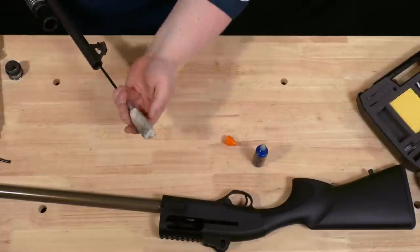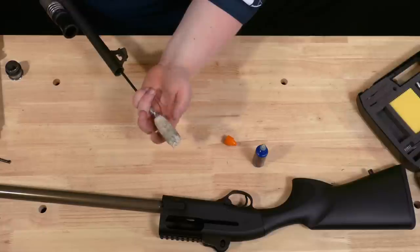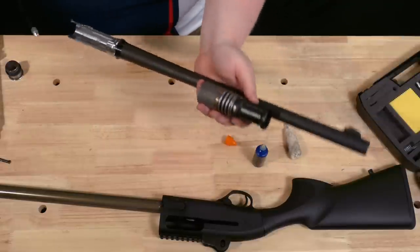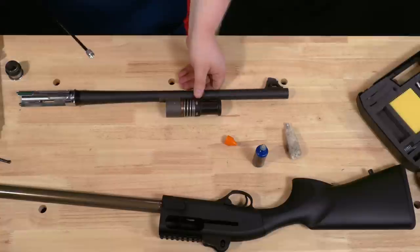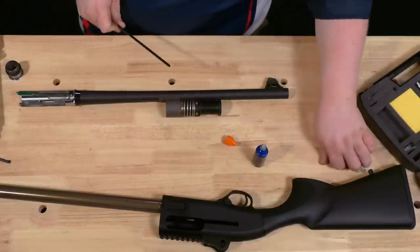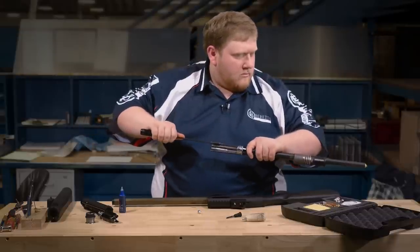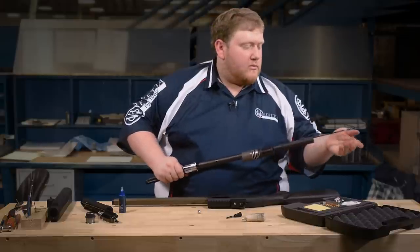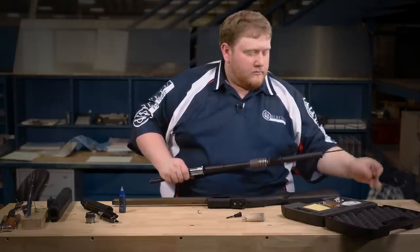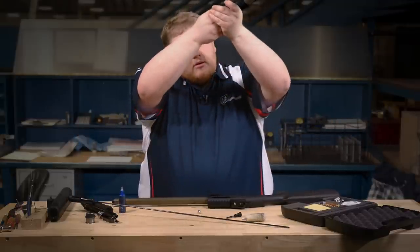You should never pull the sweep back through the barrel. Once the sweep is through, remove it from the cleaning rod and set it aside, then pull your cleaning rod back through. Switch to a jag or a brush and patch it dry now that you've got oil on it. As with the sweep, remove the brush or jag prior to pulling the cleaning rod back out. Inspect the barrel to ensure that it's acceptable.